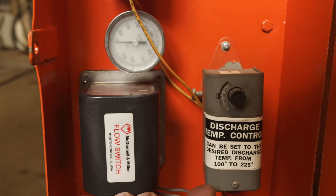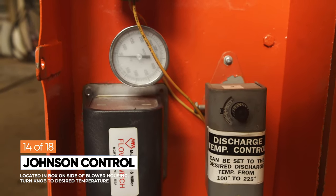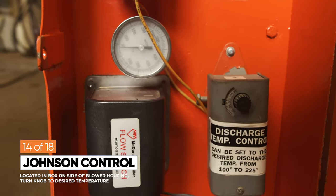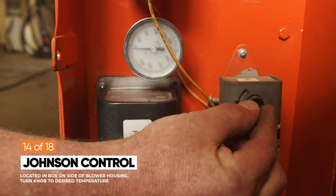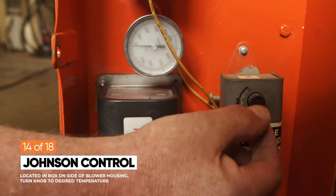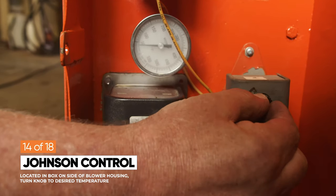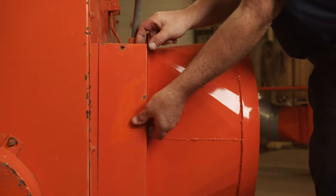The heater may have this style of control if not equipped with an E-control. The discharge temperature control allows you to set what's coming out of the heater and can be set between 100 and 225 degrees. From the factory, the discharge temperature control is set at 225 degrees. If you desire a lower temperature, just turn the knob to your desired temperature.